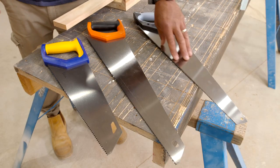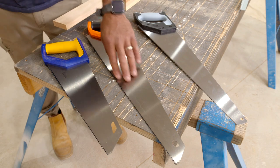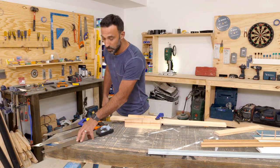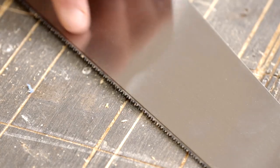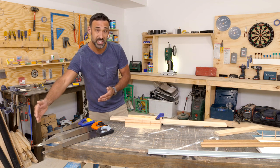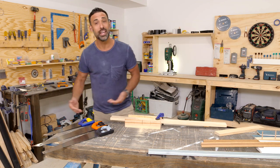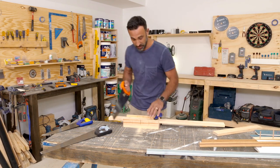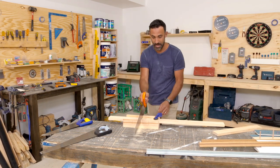The hand saw. You've probably got one of these at home, and if not, you've probably seen one. These are all the same — the only difference is the more teeth it has the finer the cut, the less teeth the rougher the cut. For the blade size, the bigger it is, the quicker you're going to get through the cut. Use a hand saw for cutting down bulk material because it is a very quick cut.